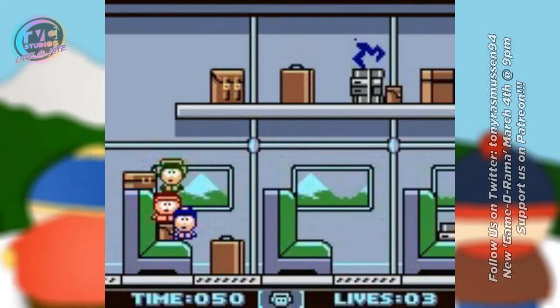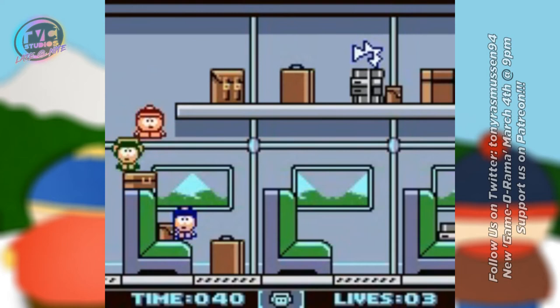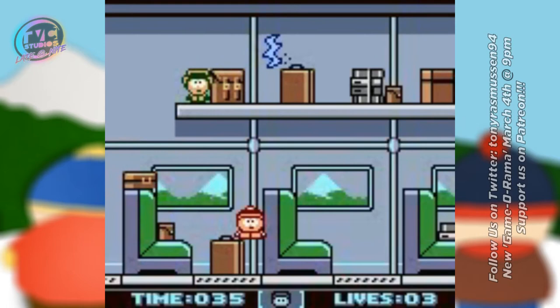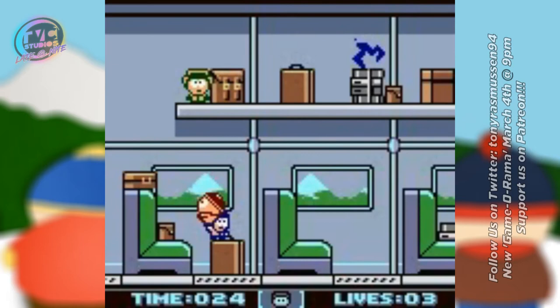I kind of feel bad that there was never a portable South Park game. There wasn't one until The Fractured But Whole — it literally took that long to get a portable version. And that was only because The Fractured But Whole got on Switch. Had it not been on Switch, I would literally say there was never a South Park game on a portable console.